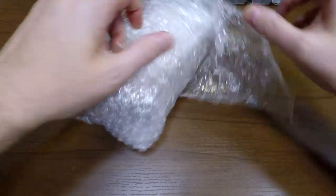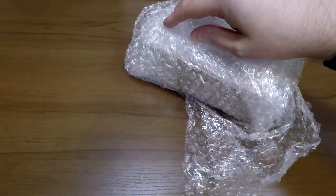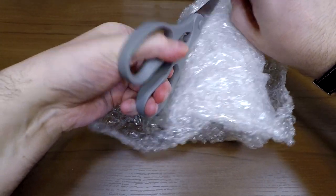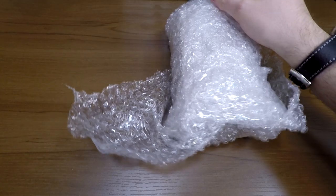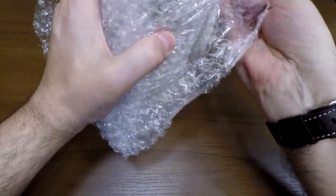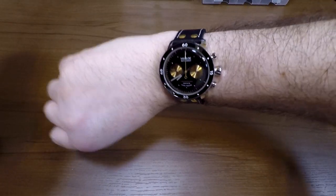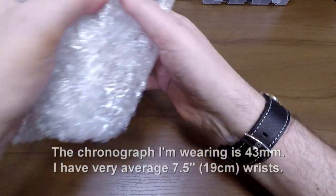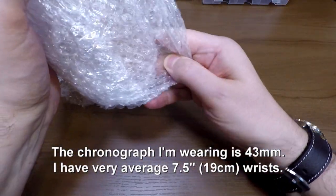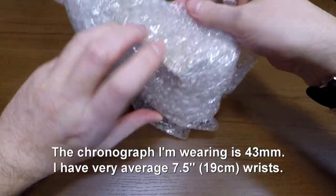As a dress watch, 40 millimeters might be a better choice. However, it is a chronograph — a combination dress watch and chronograph — and when you have those sub-dials, a little bit bigger is better. And 42 is the most popular size of watch, so I think they're going the right way with that. I'm actually wearing another chronograph right now — this one's mechanical and more than double the price. That was another Kickstarter and my favorite watch from last year.